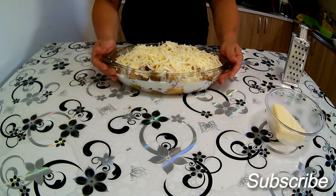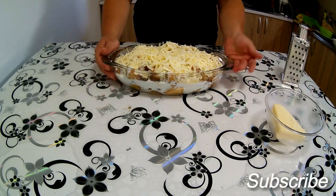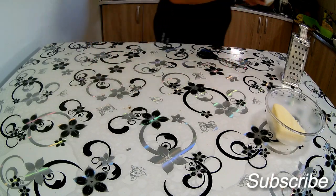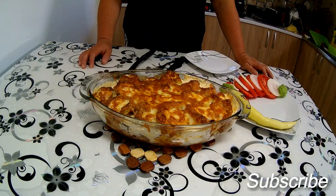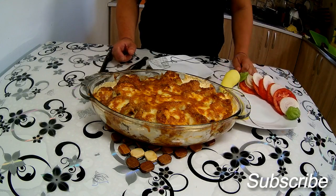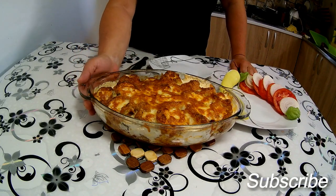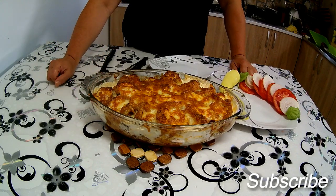Ja ću ubaciti u hladnu rernu, pošto ubacujem vatrostalnu činiju, a onda će biti verovatno za 20–25 minuta gotovo, bez prekrivanja – znači ide ovako u rernu. Evo, naš ručak je gotov – kao što rekoh, za 15 minuta dobit ćete jedno fantastično jelo, jedan fantastičan letni ručak koji će oduševiti vaše ukućane. Ako imate pohovane tikvice od prethodnog dana koje su vam ostale, iskoristite ih – dodajući još neki nadev dobit ćete sasvim neko drugo jelo, neki drugi specijalitet.